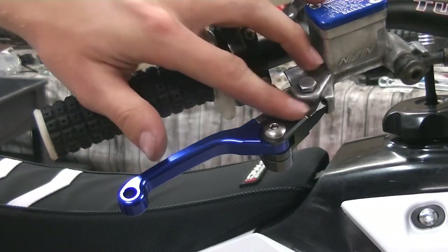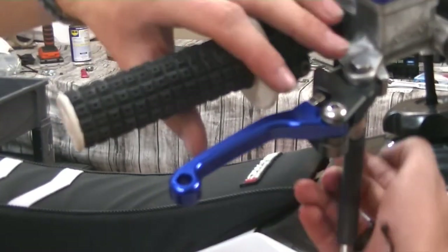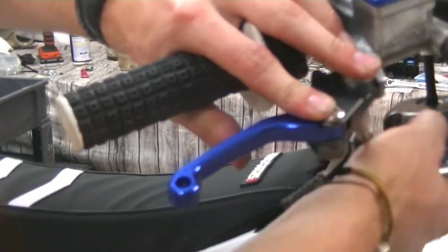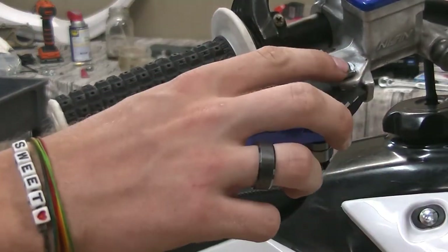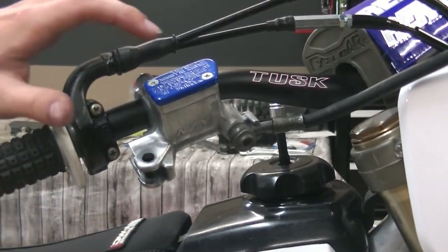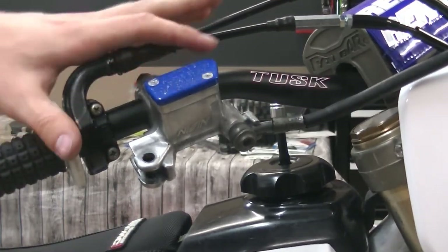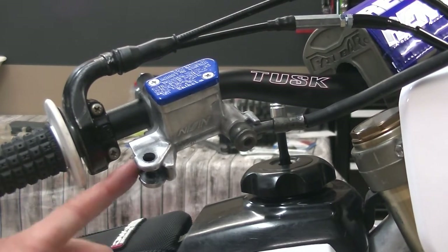We need to get the lever off, which is — depending on your setup — going to be a 10 millimeter nut on the bottom and a 10 millimeter bolt on the top. After I get the lever off and this little plunger out, I'm going to get rid of all the fluid inside the cylinder here so we don't pour it all out when we take out the plunger.